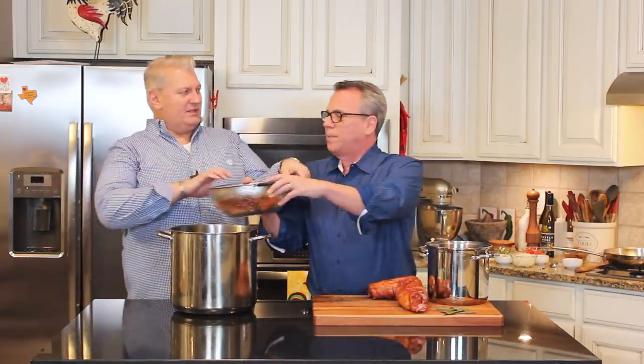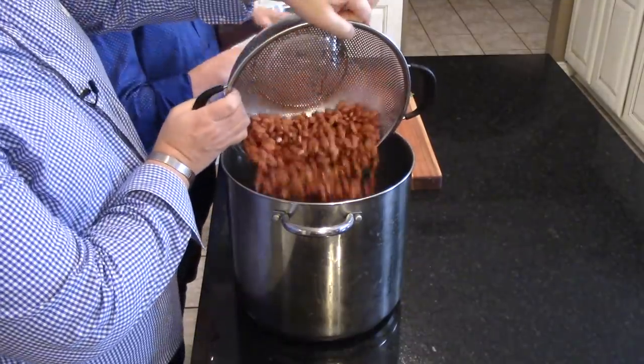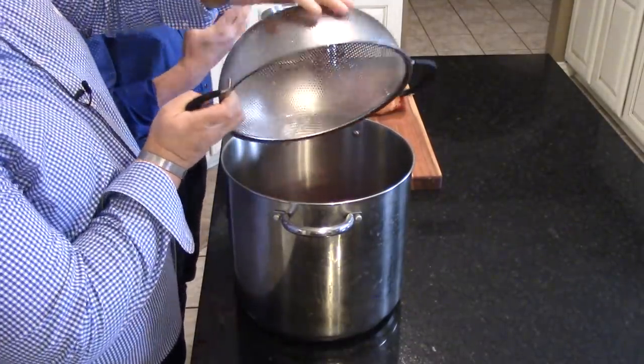What would red beans and rice be without red beans? So let me tell you what I've got here. This is a pound of red beans — last night before we went to bed, I put a pound of dried red kidney beans in a pot and covered it with water, letting those beans soak up that water, which is going to help with the cooking today. I would really strongly recommend that you don't skip that step.